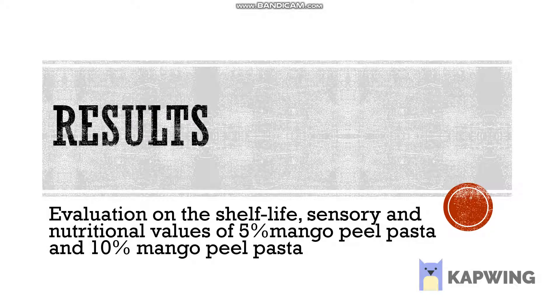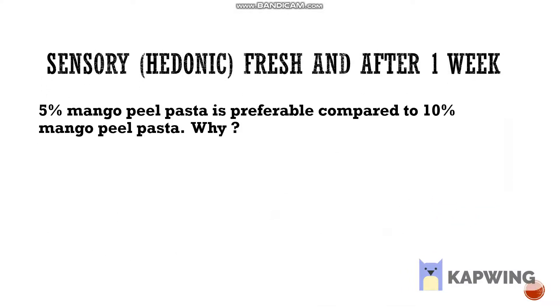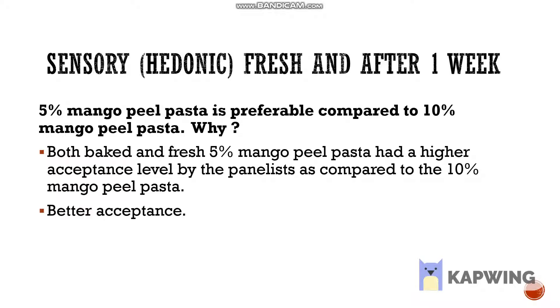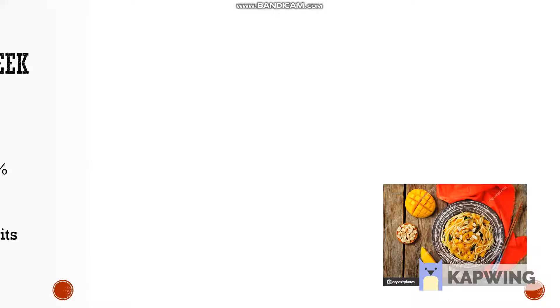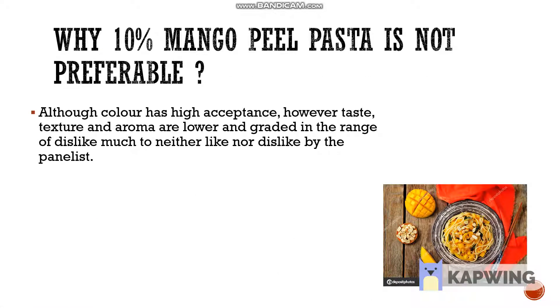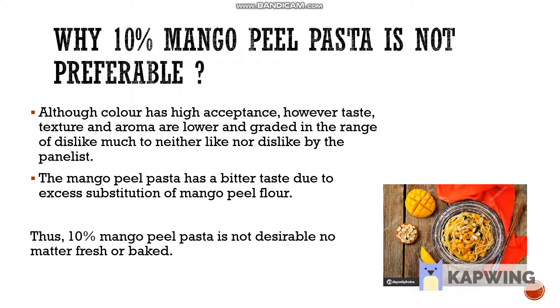Now let's discuss the results obtained from this experiment. Based on the results, both baked and fresh 5% mango peel pasta had better acceptance in terms of aroma, taste and texture, except for appearance. The substitution of 5% mango peel flour enhances the nutritional quality of pasta without affecting its cooking, texture and sensory properties. The 10% mango peel pasta was found to be less preferred even though the colour had high acceptance by the panelists. The average scores for taste, aroma and texture were lower, falling in the range of dislike much to neither like nor dislike, due to the bitter taste caused by excess substitution of mango peel flour. Thus, 10% mango peel pasta is not desirable whether fresh or baked.